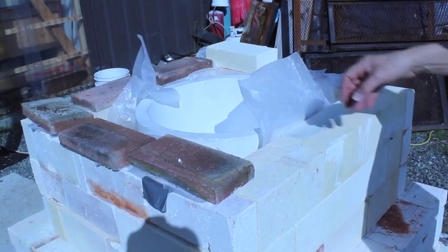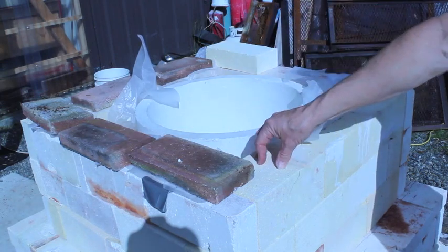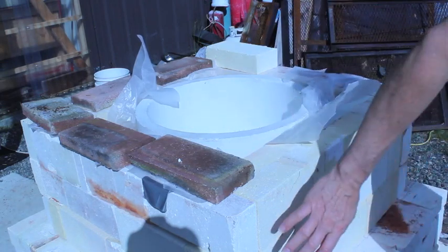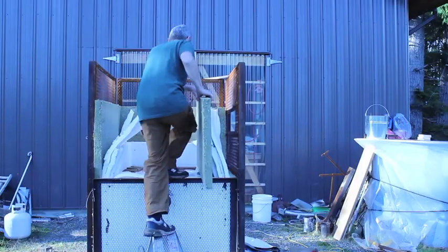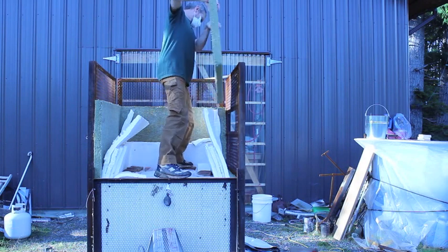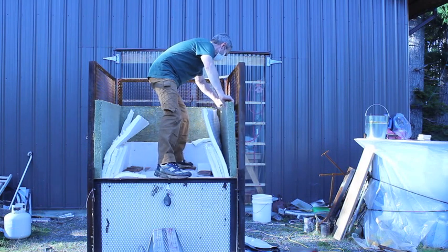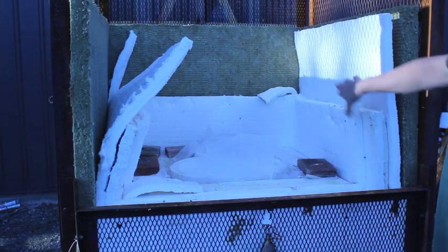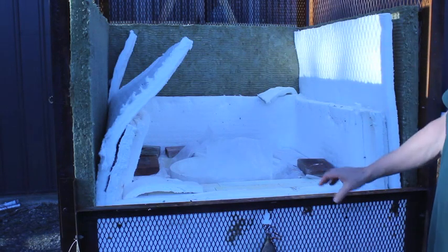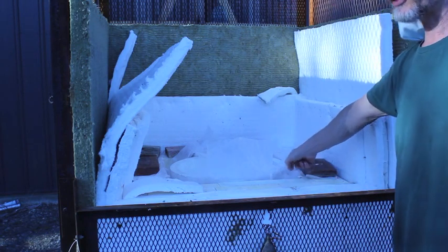I've got the wax paper in, the crucible placed, and the front bricked in. Now I'm going to place the layers of fiber and get the cage back on. The cage is back on and the backup insulation is in place, so now I have the structural support I need to be able to pour the investment refractory.